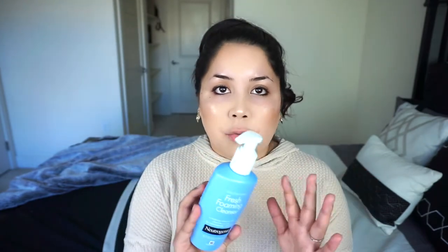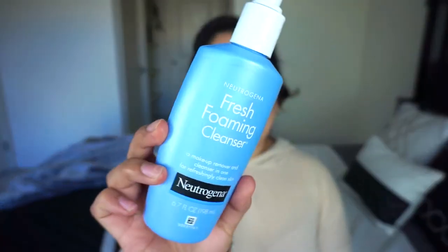This is the Neutrogena Fresh Foaming Cleanser. I've been loving this — I've been using it for quite some time, this is like my second or third bottle now. I really do recommend this for anyone who has really sensitive skin. It just overall removes a lot of impurities and has been my go-to for so long. So I'm going to go ahead and run to the bathroom now, use my cleanser, try to take off all of this as best as I can, and I'll be right back to show you guys the next step.